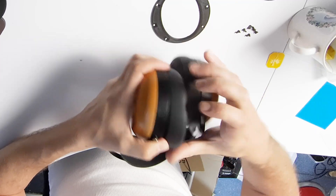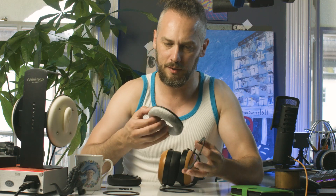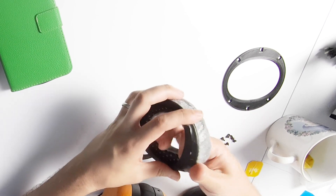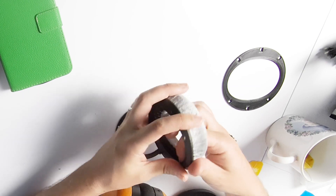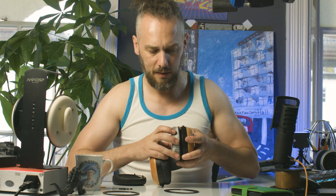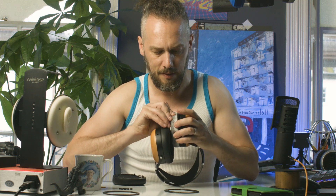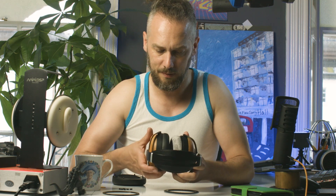If you have a set of Sundara Closed, they have pads which hook in like this. What we've done is make these little rings with the same hooks on them so you can fit 100mm pads — something like a Beyerdynamic pad, or if you go on AliExpress there's loads of sheepskin and stuff. Dekoni — they'll make anything that will fit a Beyerdynamic, and it will fit on these rings. You just pop it on like that, like you would on a normal one, and they click into place. Now you've got a 100mm pad firmly secured to your Sundaras, which is pretty cool.